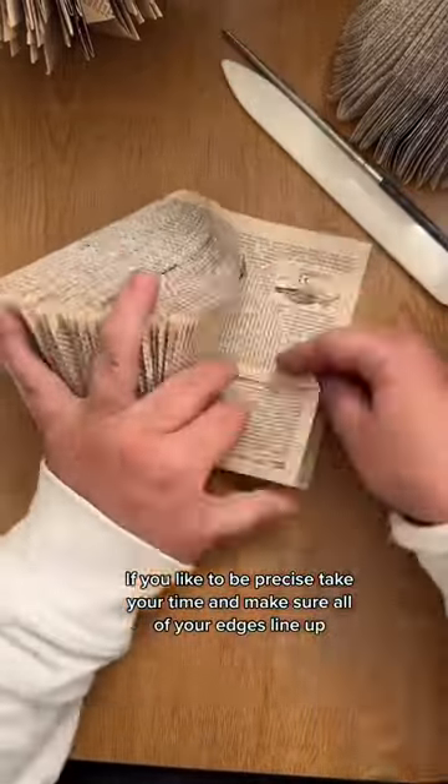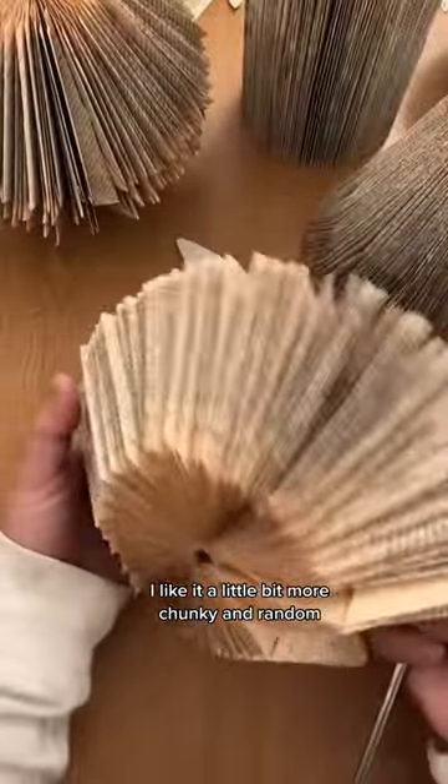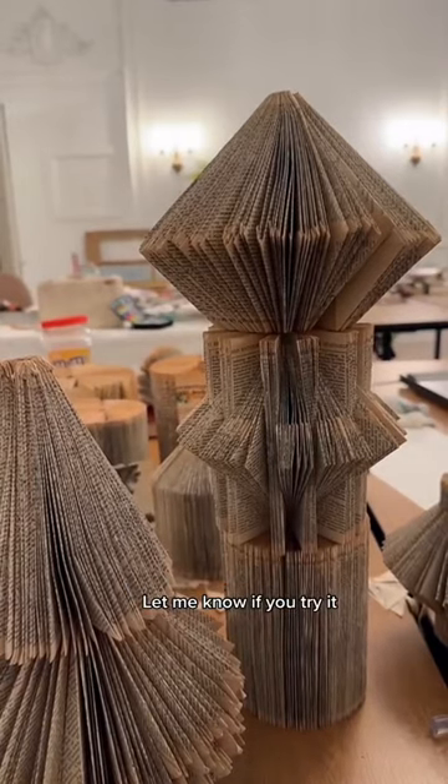If you like to be precise, take your time and make sure all of your edges line up. I like it a little bit more chunky and random. It's the one on the top and I call it the gem. Let me know if you try it.